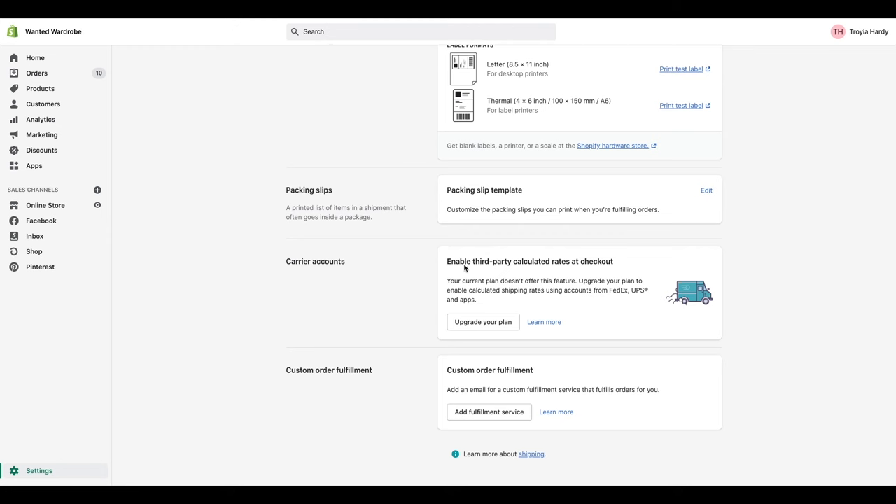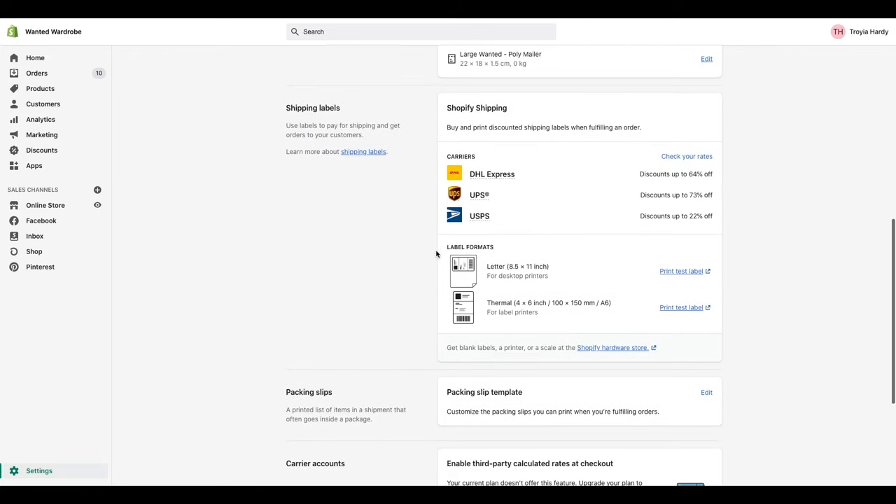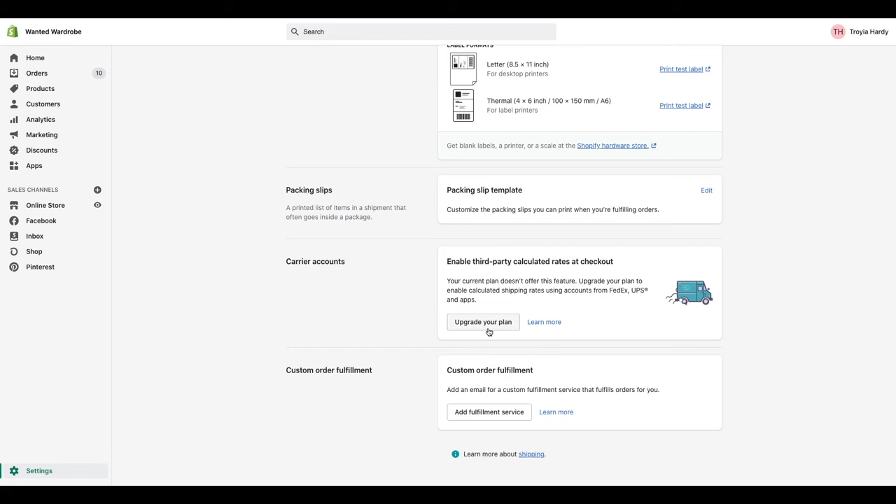Down here you have carrier accounts. You have the ability to enable third-party calculated rates at checkout — so if you don't want to just use the ones that Shopify comes with, you can add a third party, though you do need an upgraded plan for that. Last but not least, you have the ability to add a custom order fulfillment, which lets you add an email address for anyone else fulfilling orders for you. If you are going to be using a dropshipping service, this is where you would add that so your orders are sent to a third-party fulfillment service.